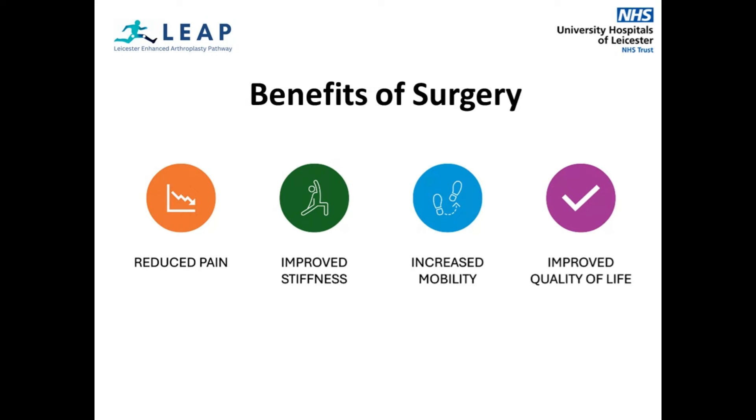However, you are required to complete exercises after your surgery to strengthen the muscles around the joint. With improved range of movement, reduced stiffness and pain, your overall mobility is likely to be improved. This should mean an improved quality of life dependent on your overall health.